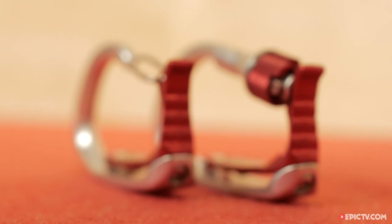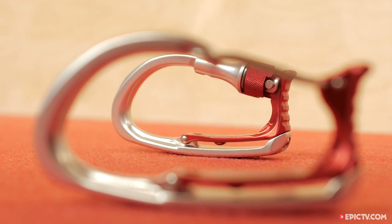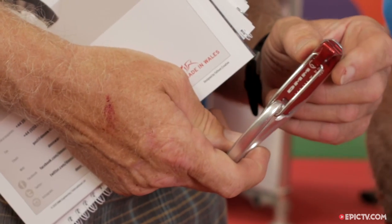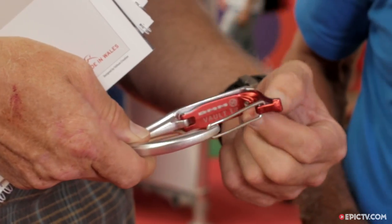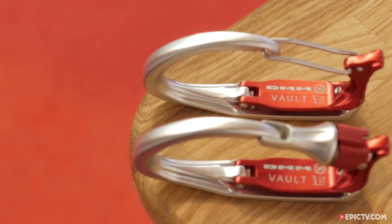DMM have taken an interesting tack in updating the standard ice clipper construction from plastic to metal with a model they've dubbed the Vault. The obvious disadvantage of the Vault compared to plastic ice clippers is its increased weight, coming in at either 61 or 72 grams depending whether you select the wire gate or locking model.